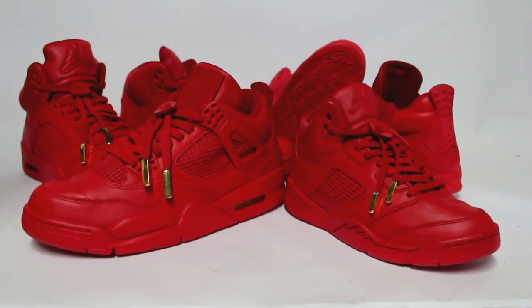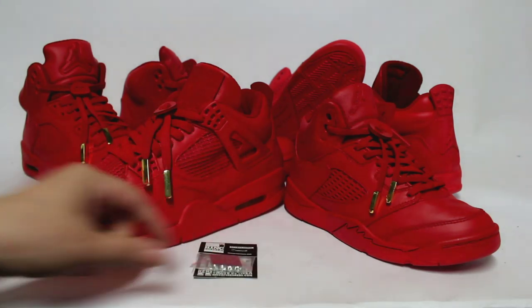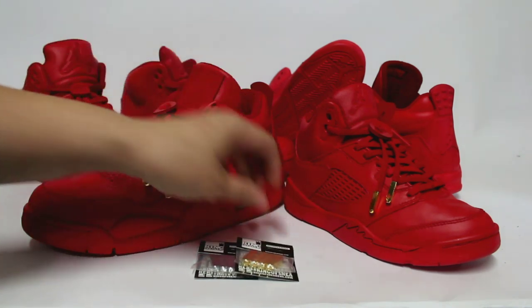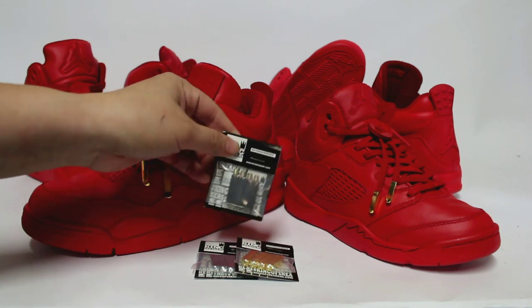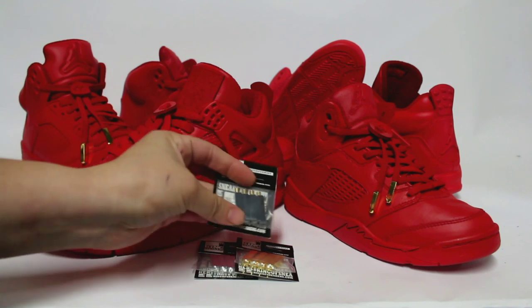The aglets come in three colors right now. They come in a silver, they come in the gold, and they also come in this black — not a dark black, solid black, but more of a gunmetal sort of finish.